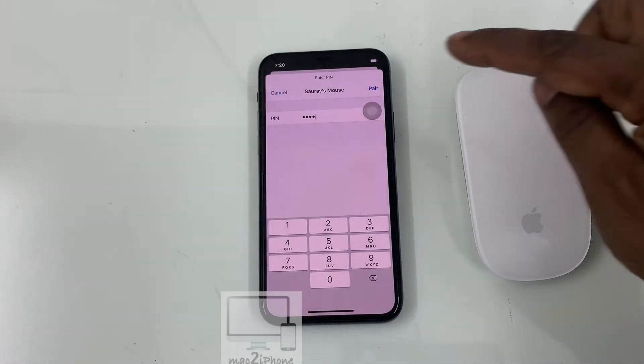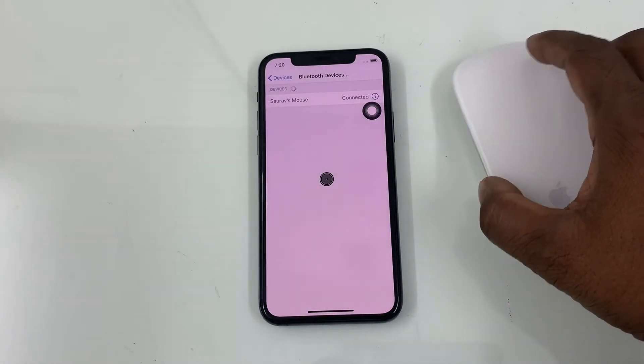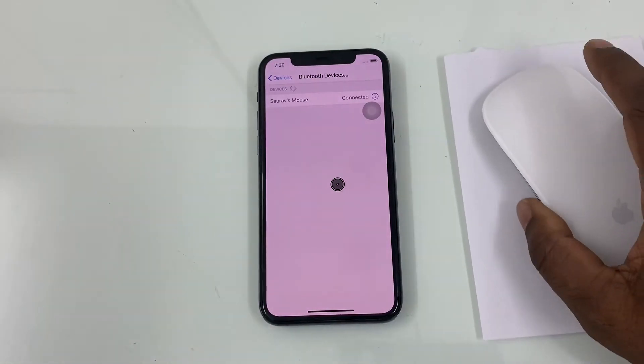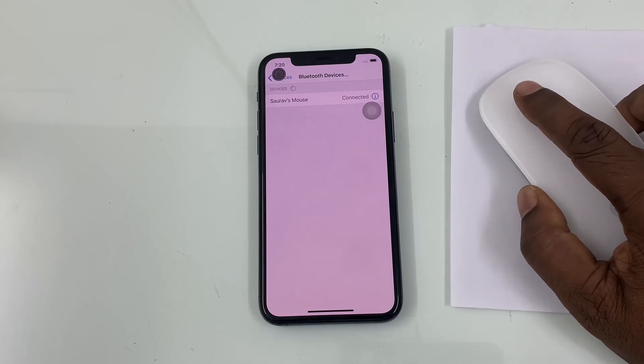Now tap on Pair from the top right side. Now it's done.